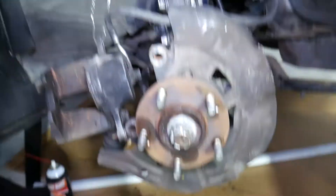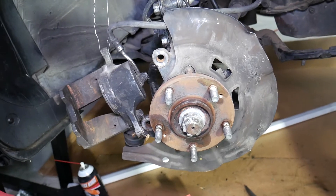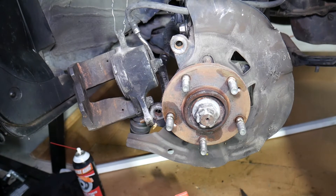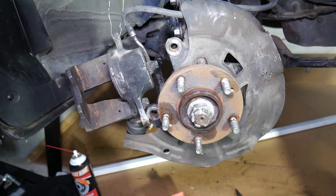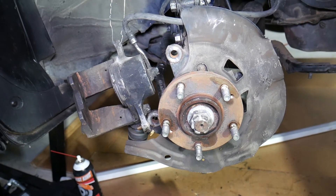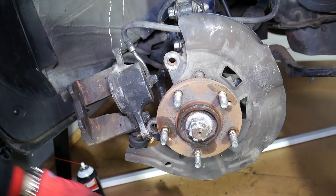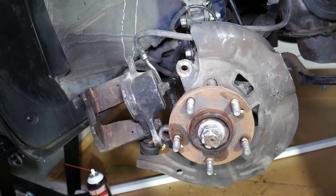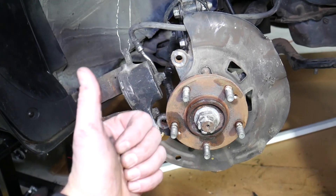That's Part 1 — removal of the brakes. Part 2 is coming soon. We were planning on finishing it in one video but unfortunately we have to wait for some parts. Part 2 will cover how to replace the brake pads on a Hyundai Sonata, and we'll also have a video about the torque specs. Hopefully the video was helpful — thank you for watching and see you next time.